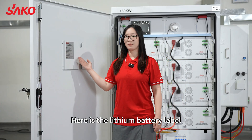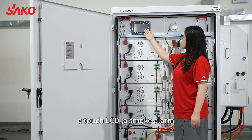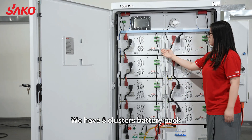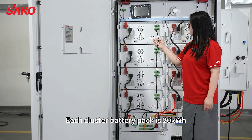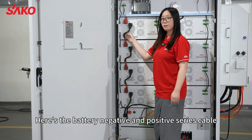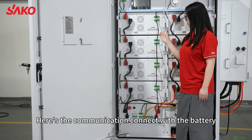Here is the battery level display. Here are the two fire prevention devices: a touch LCD and a smoke alarm. We have the A cluster battery pack — each cluster battery pack is 20 kilowatt hours. Here is the battery negative and positive series cable, and here is the communication cable connected with the battery.